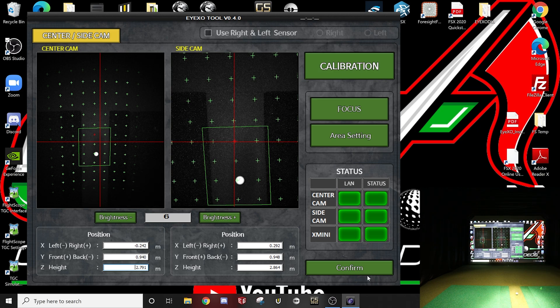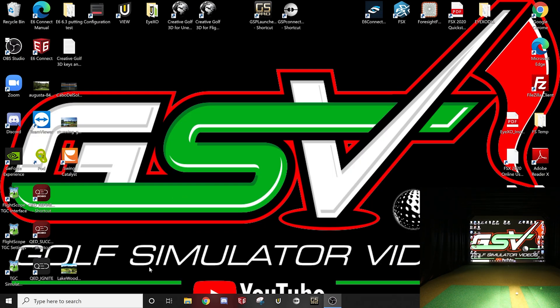Once I'm done positioning, I could have moved mine back just a hair more but I'll leave it right there — I kind of like where it is. Then I hit Confirm and I am done.